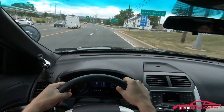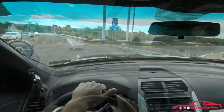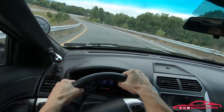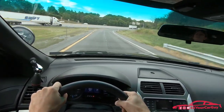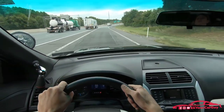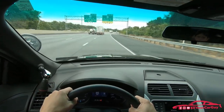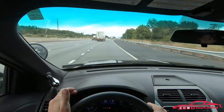It really knocks that out of the water. Taking the corner there, it's really tight and doesn't have any kind of body roll at all.